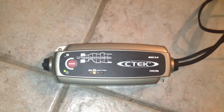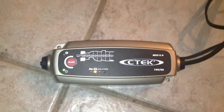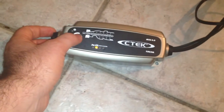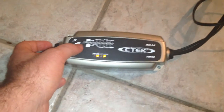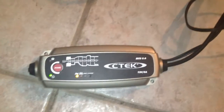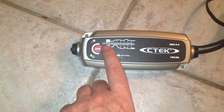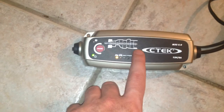This is the charger I use on my Street Bob. I bought it from my old bike, a Sportster, whose battery was always messed up until I replaced it. This is the Ctek 5.0, recommended to me because it can trickle charge and just kept the battery maintained during winter.